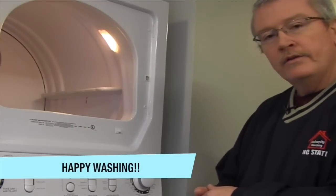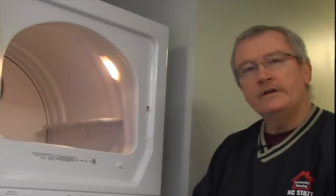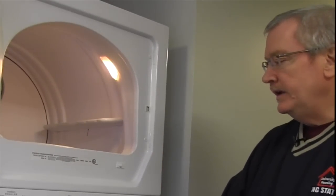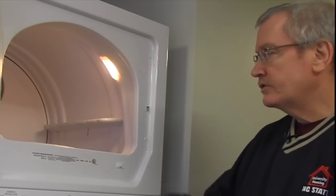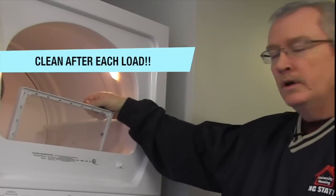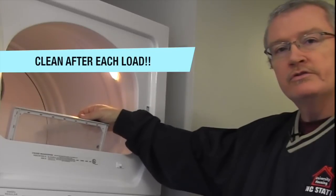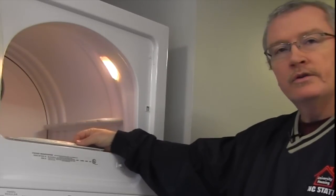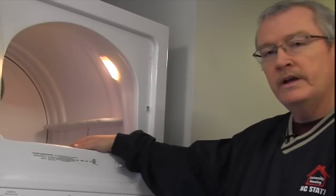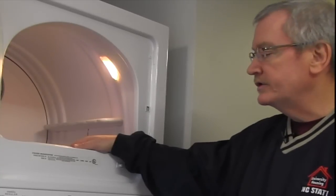Those are the basic features of the washing machine, and if you follow those guidelines, you should have happy washing. The second feature we're going to talk about is the dryer. The key thing with the dryer is to make sure that the lint filter stays clean — it should be cleaned between every load. Do not allow it to build up because it will increase your drying time, cause the dryer to overheat, and be harsh on your clothes, breaking down the thread content and reducing the longevity of your garments.